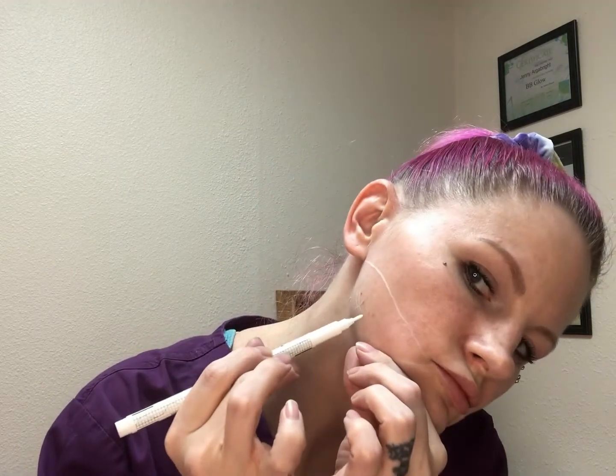That's kind of a rough idea of where your injections will be, and same on this side. Now on a man you'll definitely want to concentrate more on this area, and then for the chin — that's where I would focus on the chin.